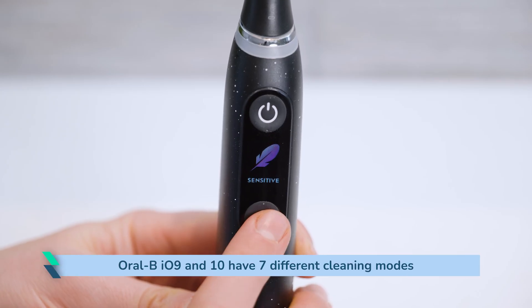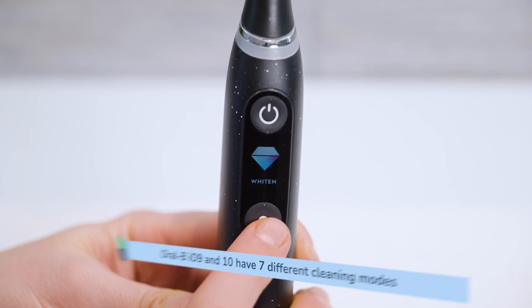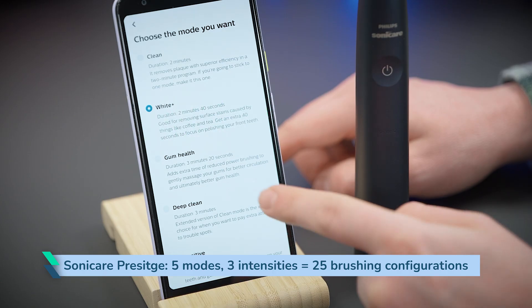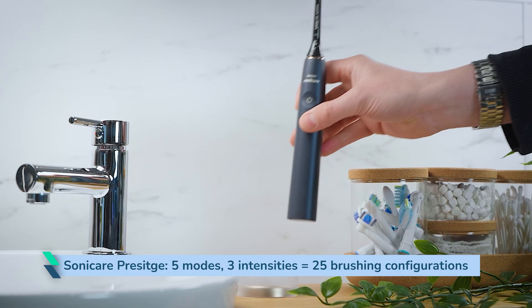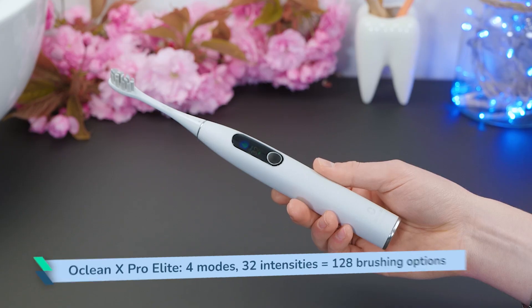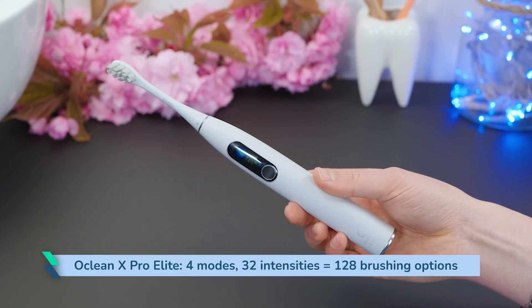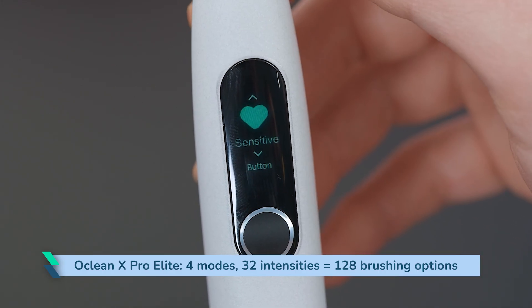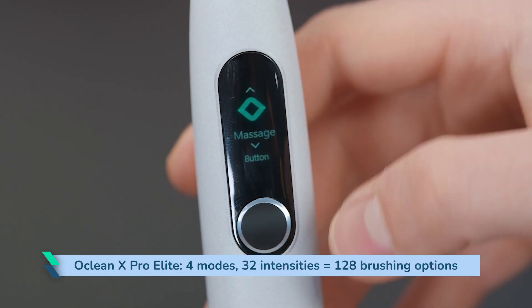The Oral-B IO9 and IO10 have 7 different cleaning modes. The Philips Sonicare Prestige has 5 modes, each of which can be set to 1 of 3 different intensities, which is equivalent to 25 different brushing configurations. The Oclean X-Pro Elite has 4 different modes and up to 32 levels of intensity to choose from, which could be considered as up to 128 different options.